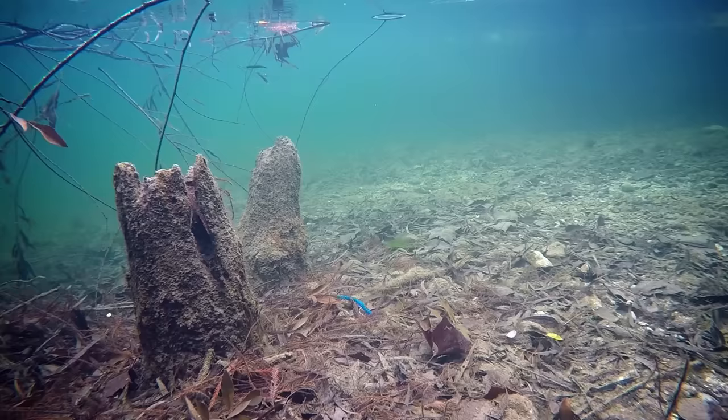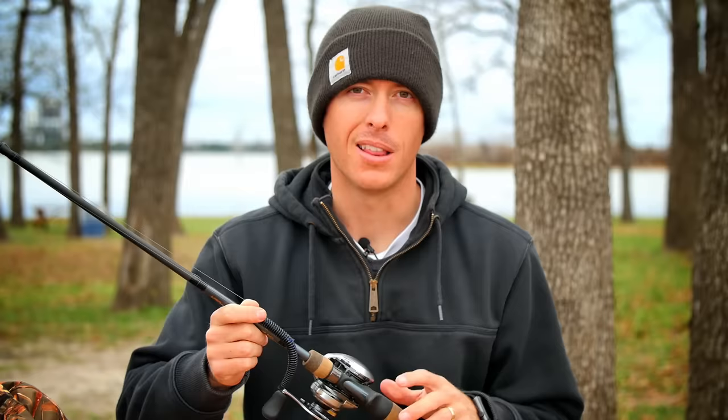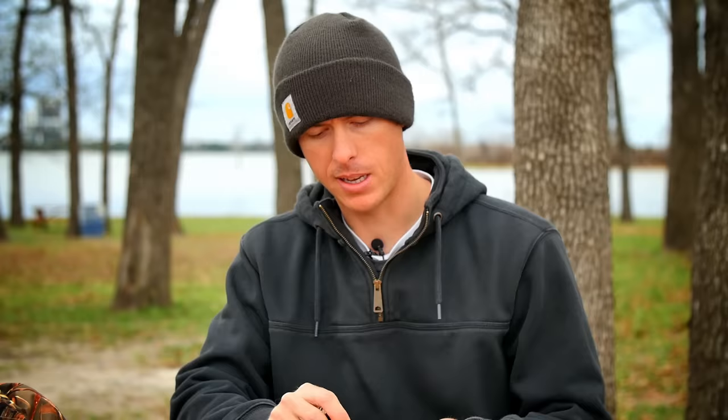Texas rigs are great for fishing around cover because the hook is buried into the worm and you can put it through docks and brush piles, grass, and a lot of places where bass like to live. For this setup, you're going to need a bullet weight and an offset worm hook, and that's about it. Let's get into how to rig this worm up on this setup — start with the bullet weight first.